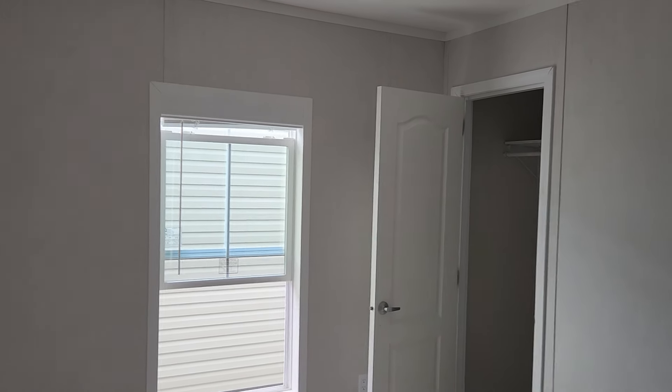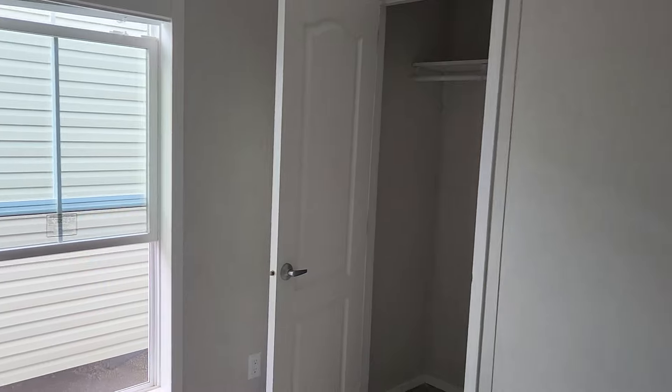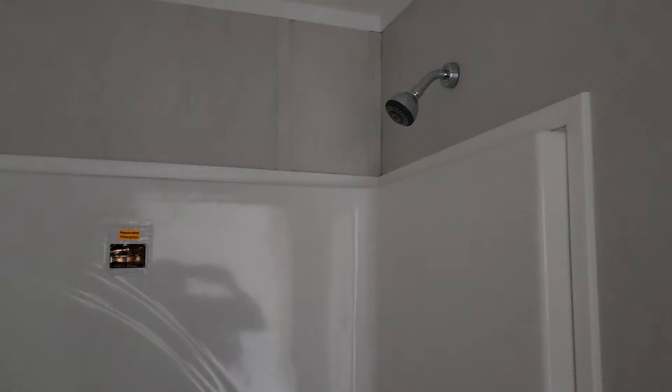Let's look at the spare bedrooms. As I usually say, I would turn this one into an office. They kind of make these things small now — you could probably fit a full-size bed in it, but you might have room for a dresser or a chest of drawers, but definitely not both. It'd be better for a twin bed for a child, or like I said, for an office it would be great. You've got the wood shelves in the closets — these are the regular kind of small closets for single wides.